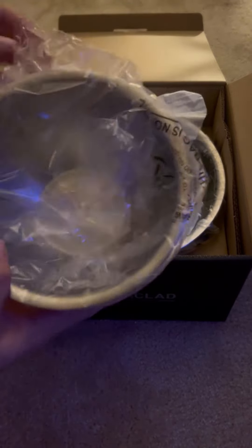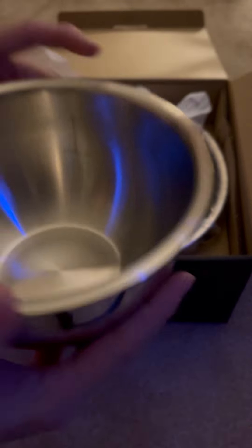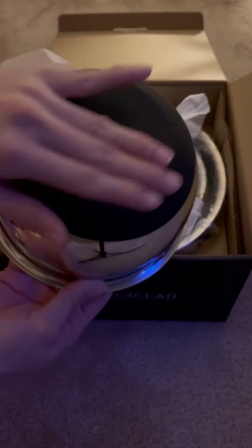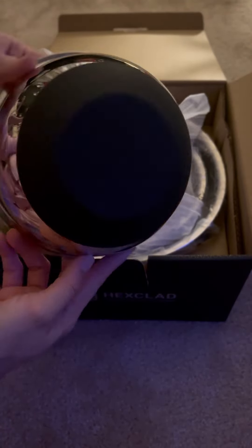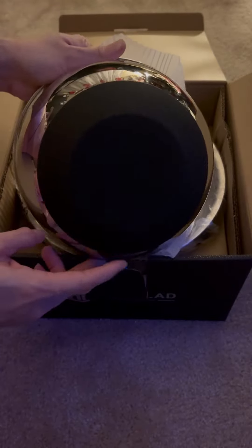They sent me three different sizes. This first one is the smallest one, which is the 1.5 quart stainless steel mixing bowl. I love that it has a rubber bottom to add that extra grip and prevent the mixture from spilling. The second one is the three quart stainless steel.